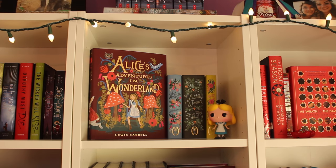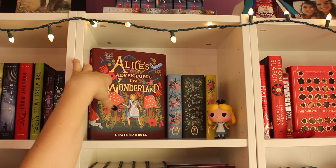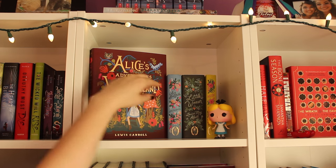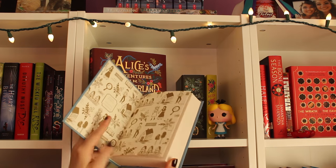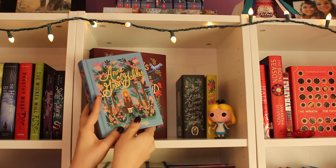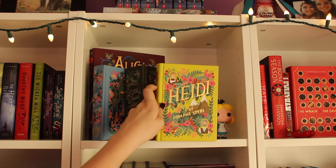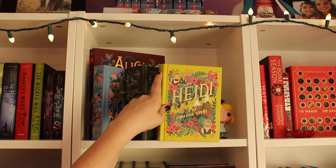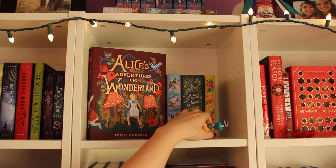Coming over to this first shelf of my pretty middle bookshelf, I have all of my Rifle Paper Company Puffin in Bloom editions of children's classics. I have all of them except one. So I have Alice's Adventures in Wonderland, which is the most recent one and absolutely beautiful. I have Anne of Green Gables, which I actually got at Shakespeare and Company in Paris — it cost me a million dollars, but it was worth it. Then Little Women by Louisa May Alcott, and Heidi by Johanna Spyri. The one I'm missing is A Little Princess by Frances Hodgson Burnett, so I'll get that eventually. I also have my favorite little puff doll here, which is the Alice one — she is adorable.